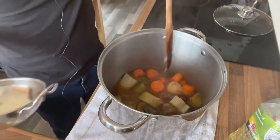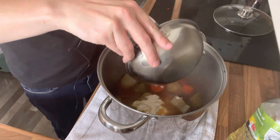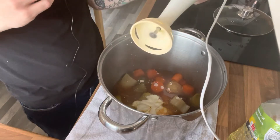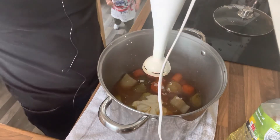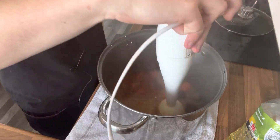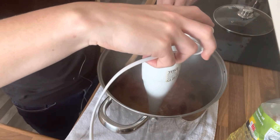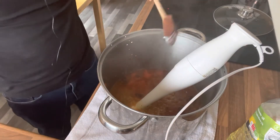We've got everything mixed in together and now we're going to add the fat-free natural fromage frais. It's not actually that much but it will be plenty. The recipe says you can transfer it into a food processor but I have one of these hand blenders — they work absolutely fine and it's actually easier because you keep it in the same pan. I'm just pulsing it to get everything blended — oh, I haven't removed the bay leaf! You are meant to do that, so if you're making this at home, make sure you do. Got it before it was too late!